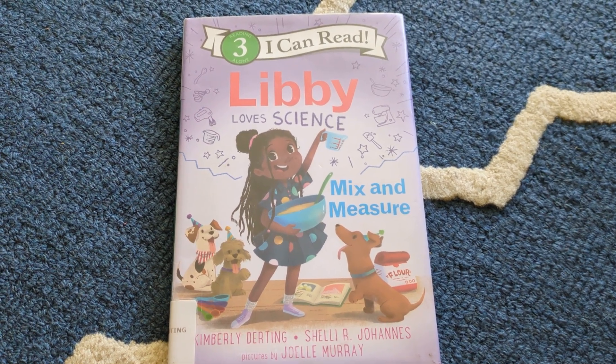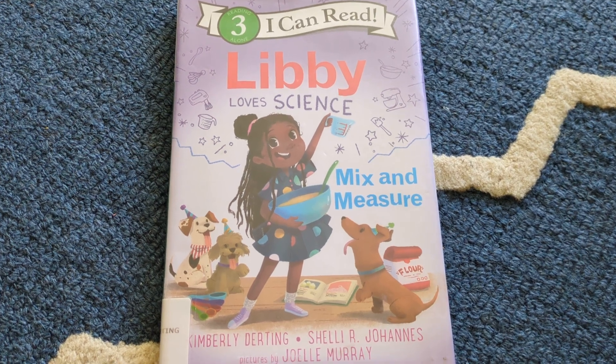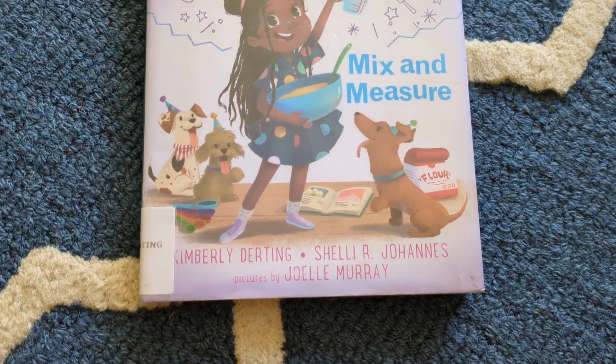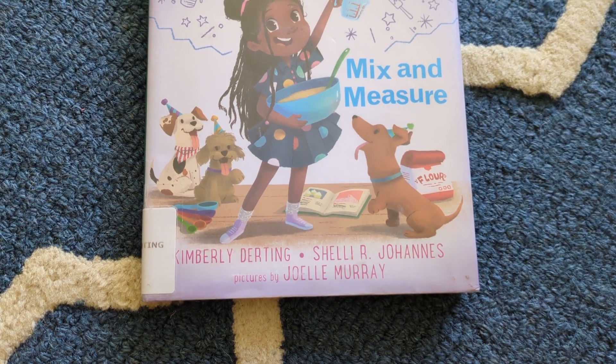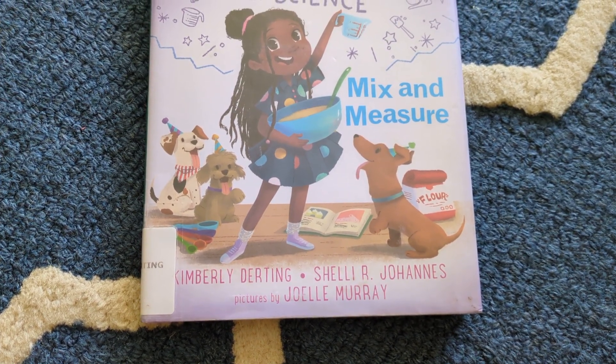Libby Loves Science Mix and Measure, by Kimberly Derding and Shelley R. Johans, pictures by Joelle Murray.